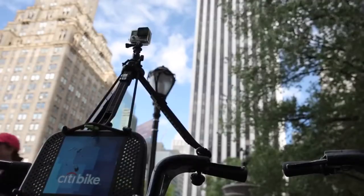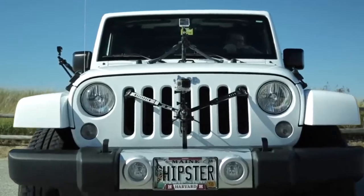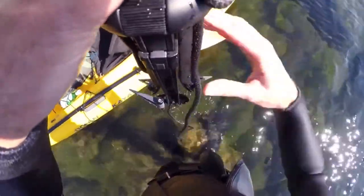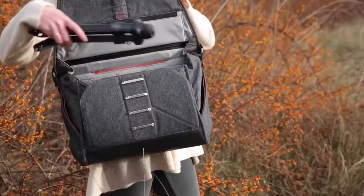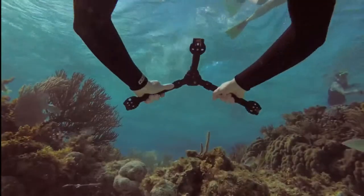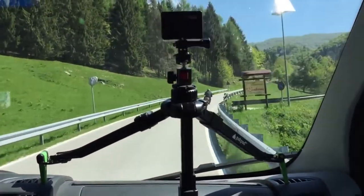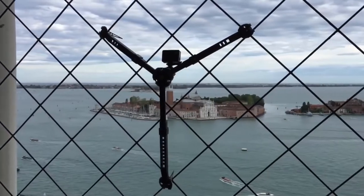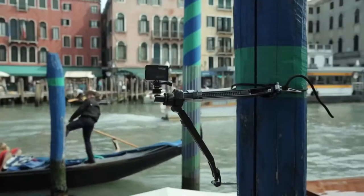With deployable stakes and multiple rigging points, you can connect PackPod in ways that let you get great shots from almost any angle. It's quick to set up, easy to stow, compact, lightweight, waterproof — built for adventure. Whether you shoot time-lapse, still photos, or video, PackPod expands your creative possibilities.